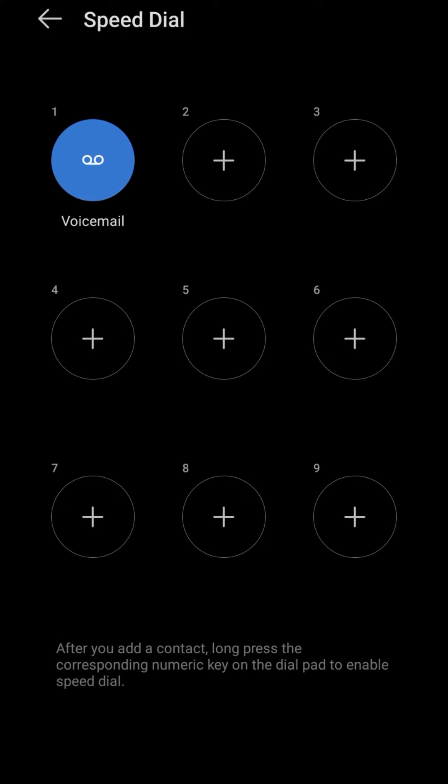Just tap on the plus sign to add a contact to slot 2. Tap on the plus sign and then search for the particular contact you want to add as speed dial number 2. If you are new and haven't subscribed, please subscribe and like the video.